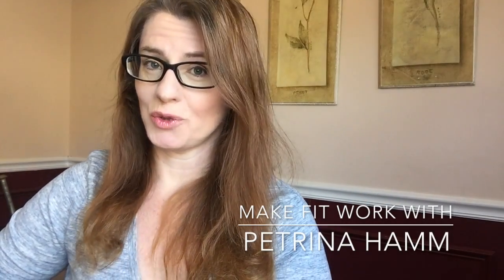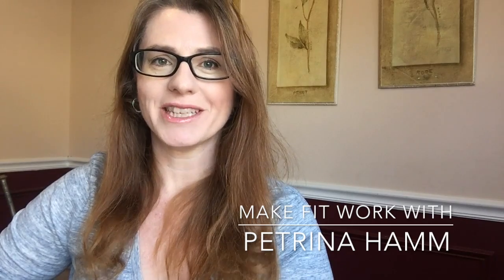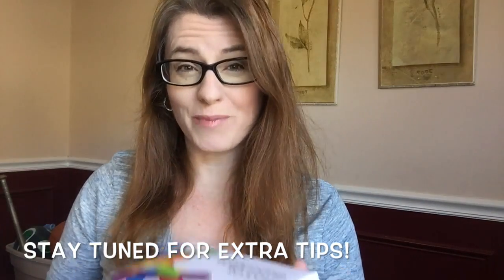Hi guys, it's Petrina, your go-to girl for learning how to make fit work in a crazy busy world. This week's video is all for you science junkies out there who've been wondering about DNA testing — specifically 23andMe. I'm going to show you what you can learn when you do a 23andMe test, both on the 23andMe platform, as well as some other cool online places to dig even deeper into what makes you you.